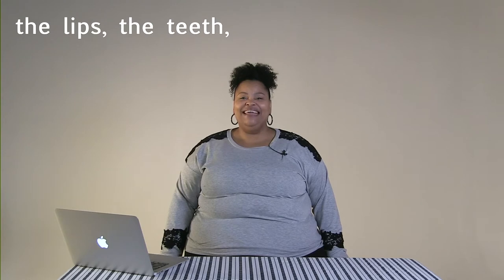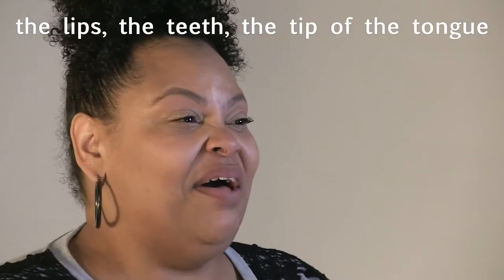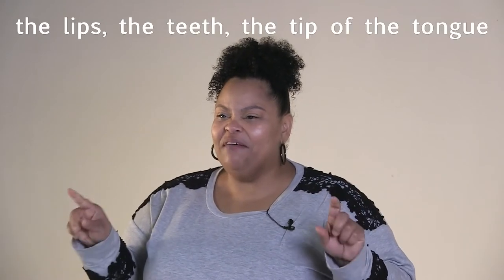First exercise. The lips, the teeth, the tip of the tongue. The lips, the teeth, the tip of the tongue. Now it's your turn: the lips, the teeth, the tip of the tongue. Try it again: the lips, the teeth, the tip of the tongue.